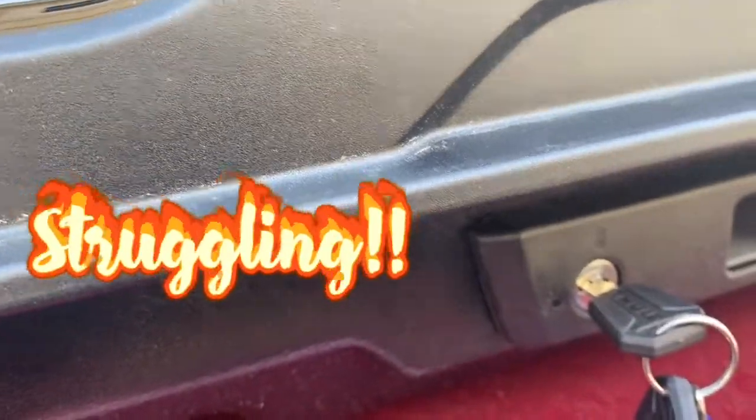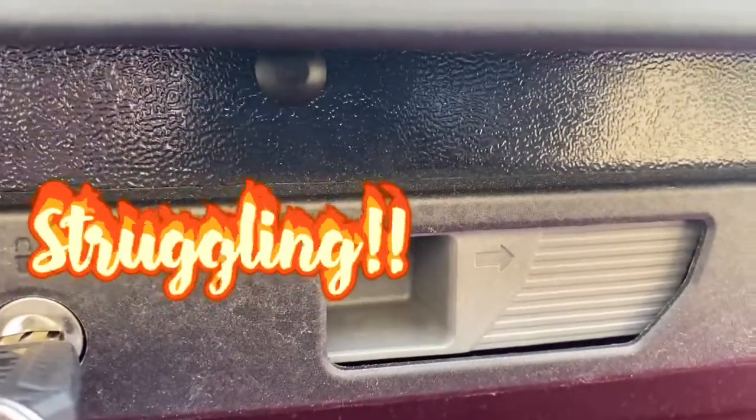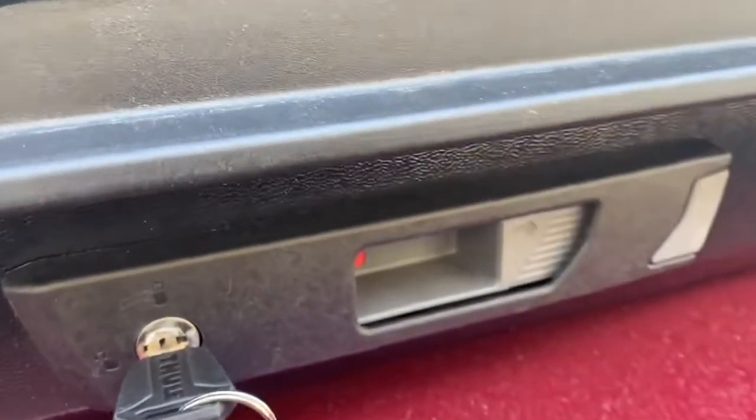Just stick it in there — that's locked and that's unlocked. When you want to open it, you can see the arrow showing the direction you push. When you push it over, it turns red, which means it's open. That's how you know if your carrier is attached or shut properly before you travel.